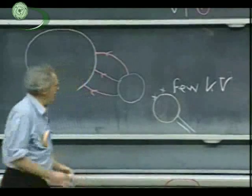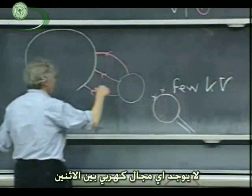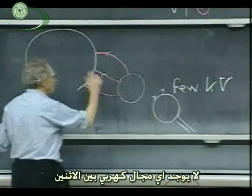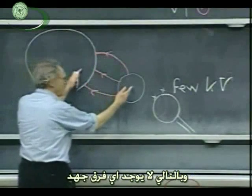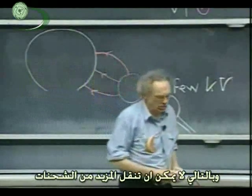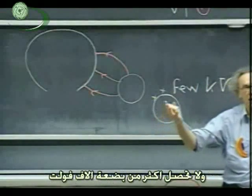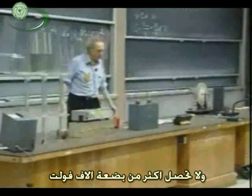What it comes down to is that when you come with this conductor and approach the Van de Graaff, there will no longer be any electric field between the two, so there will be no longer any potential difference. You can't transfer any more charge. You run very quickly into a situation that freezes — you cannot get it above a few thousand volts.